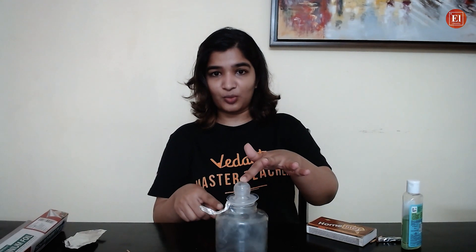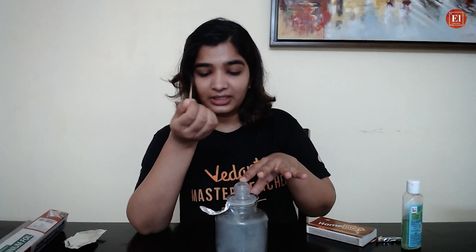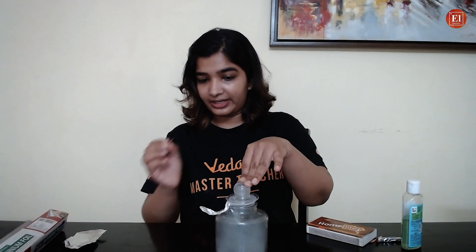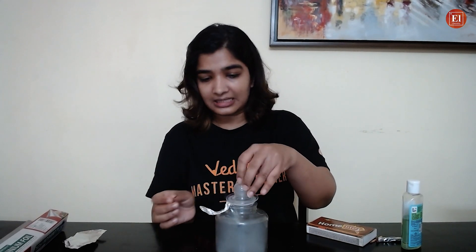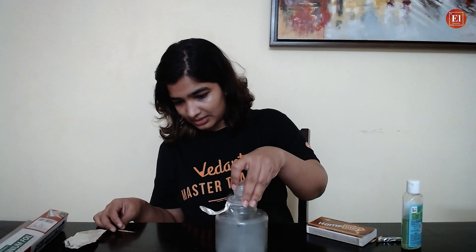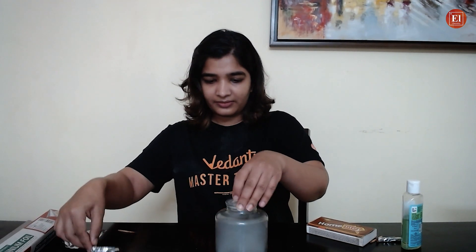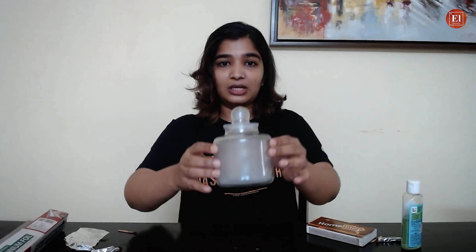Can you see the smoke being generated? The matchstick has wooden particles, and those small particles that haven't been completely burnt are what create the smoke. I'll take it out now — we have smoke inside this jar.